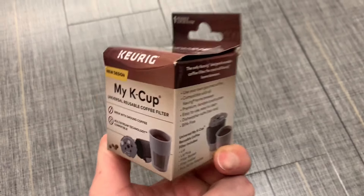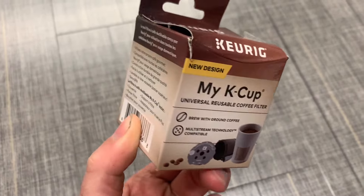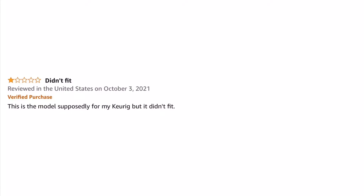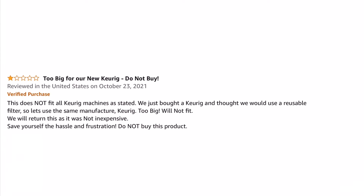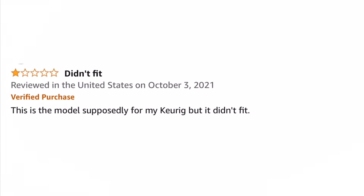What's up everyone, welcome to another video. In this video I'll cover how to install the Keurig MyCup Universal Reusable Filter with Multi-Stream Technology. I saw many poor reviews for this product, with the reason being that it does not fit in the Keurig machine. This is incorrect and is the result of user error.